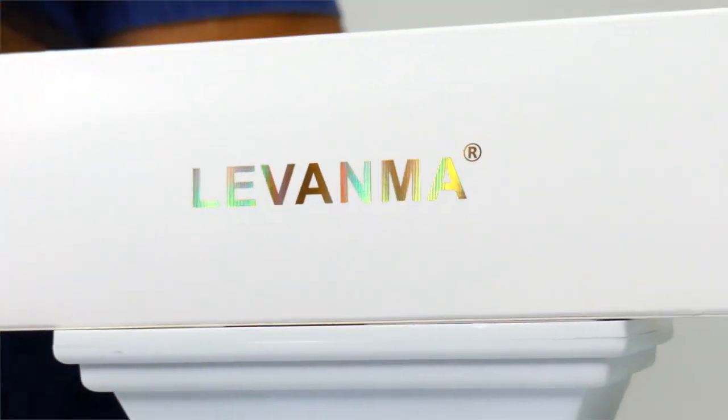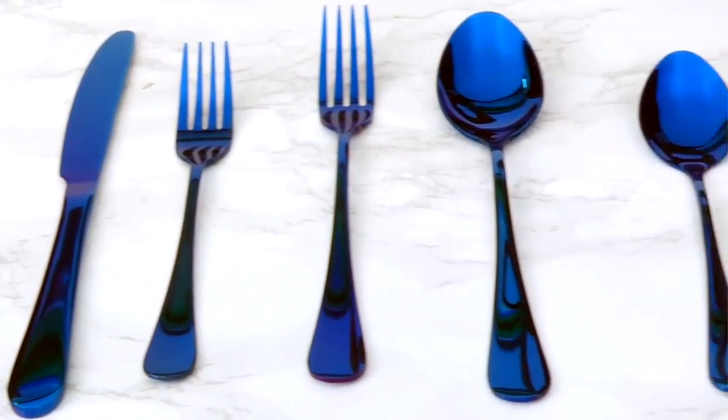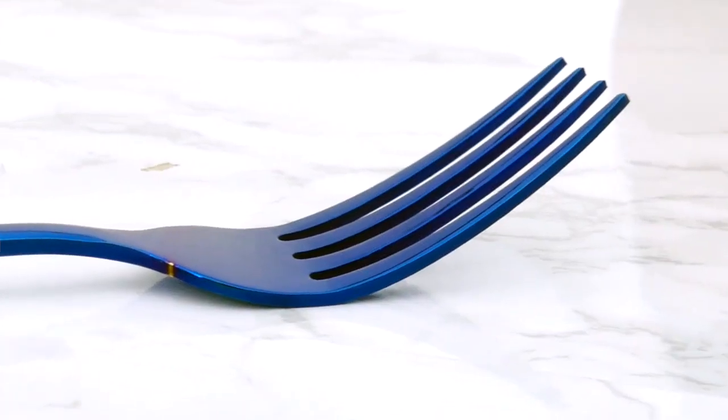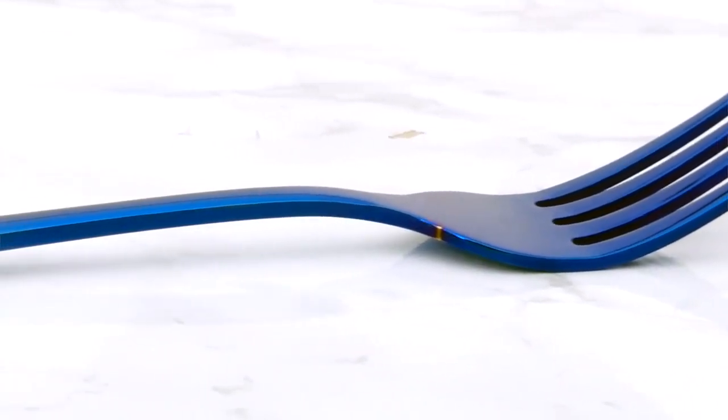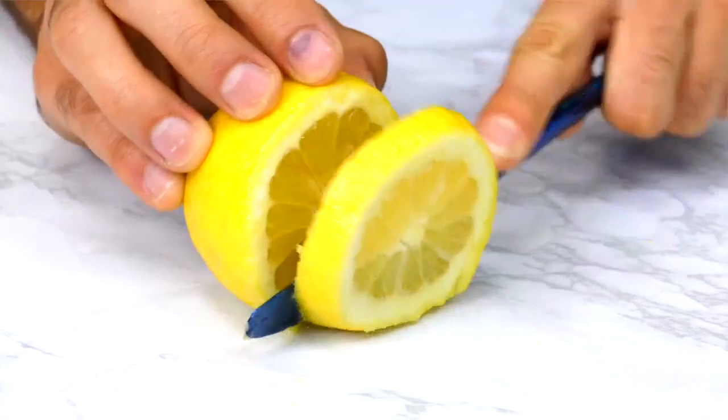The Levanma Blue Silverware Set is made of food grade stainless steel and the mirror polished design is simple but stylish. All parts are carefully crafted with smooth edges and strong structure which makes them durable, healthy and suitable for daily use.